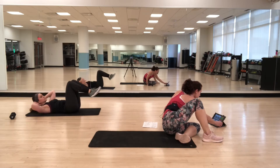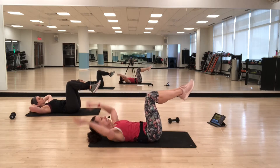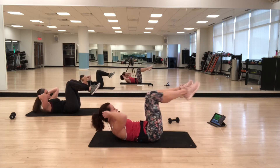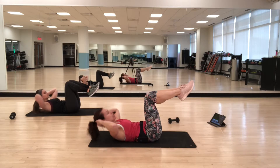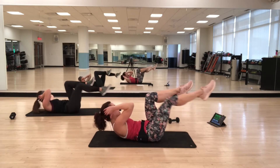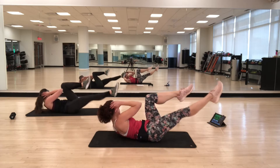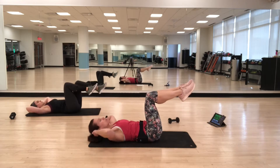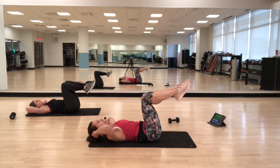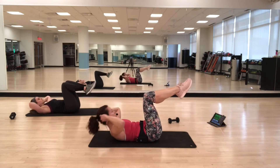Find your breath — inhale as the head goes down, exhaling as you crunch up. Put the work into the abs, not into the shoulders. Option: you can always tap the leg down instead of straightening it out. Make sure it feels okay for your lower back.